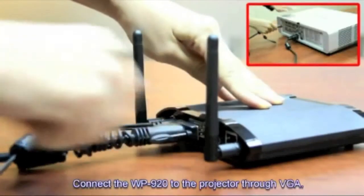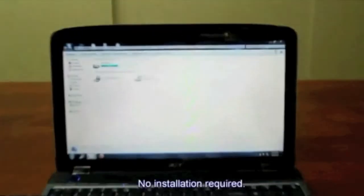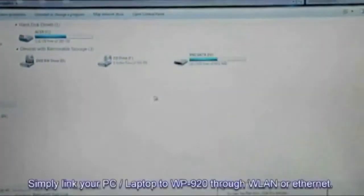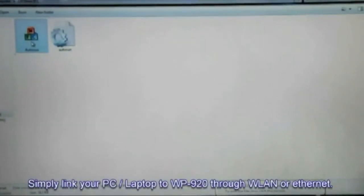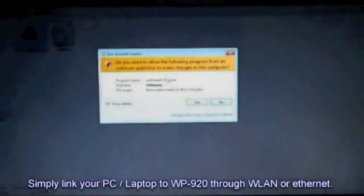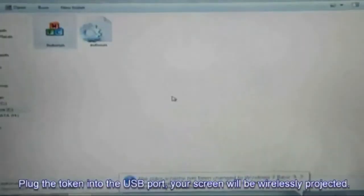Connect the WP920 to your projector using VGA. No installation required. Simply link your PC or laptop to RePresent through the wireless local area network or Ethernet. Plug the token into the USB port and your screen will be wirelessly projected.